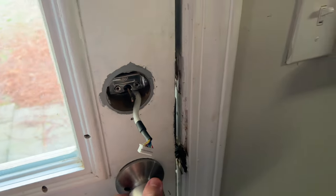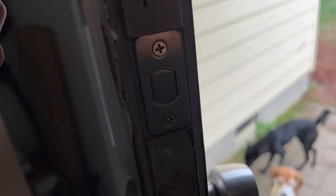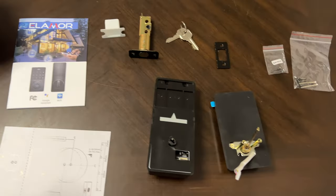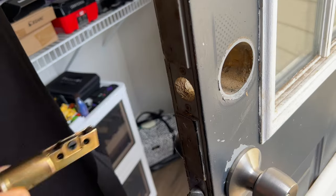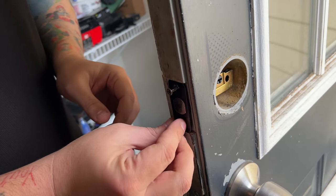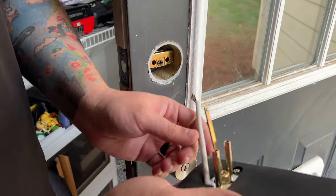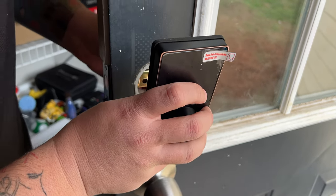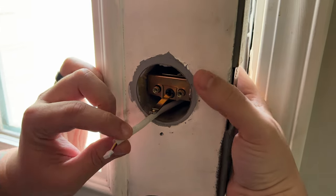Step one: remove our old deadbolt. Luckily it was able to be turned — just two more screws to go. All right, our old deadbolt is removed, so we're ready to put our new smart deadbolt on. First things first, we need the latch mechanism and these screws. We'll slide this in and put a screw up top and a screw down bottom. Then we take our little cable, run it underneath, line up the three pins, and slide them straight through.